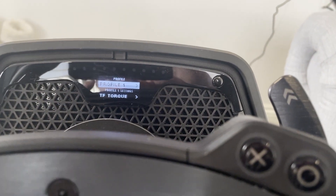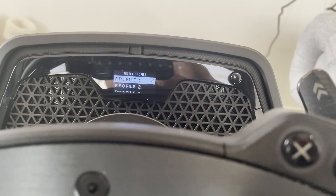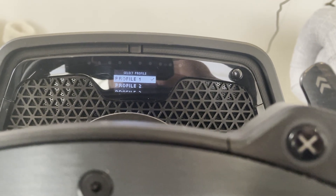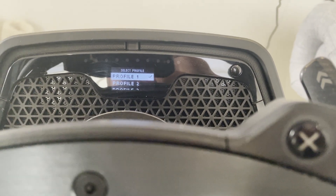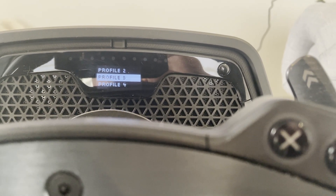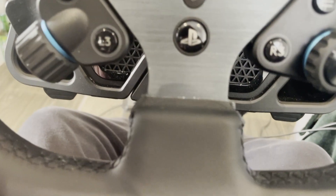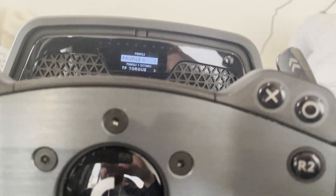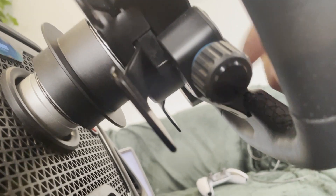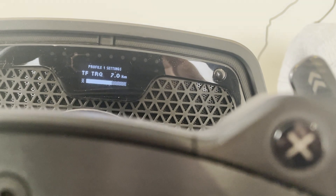To get into the settings on the Logitech, press this button in the corner and it brings up your profile. This is handy if you're sharing the rig with other family members, or you can set up individual settings for different games. For example, profile one for Gran Turismo, profile two for Formula One, profile three for Dirt Rally — individual settings for each. You navigate through this menu using this dial, turning it to scroll and pressing it to select.